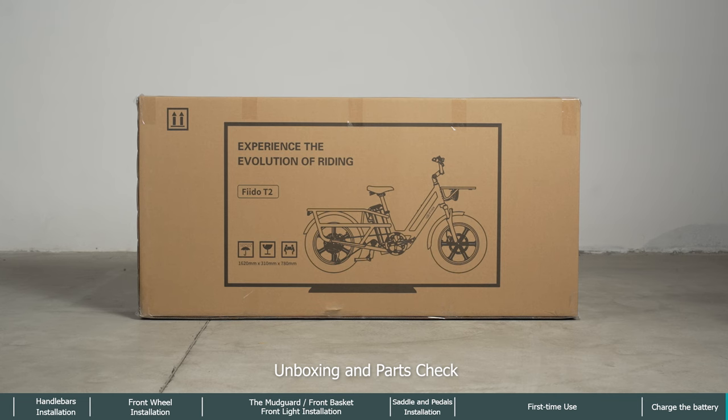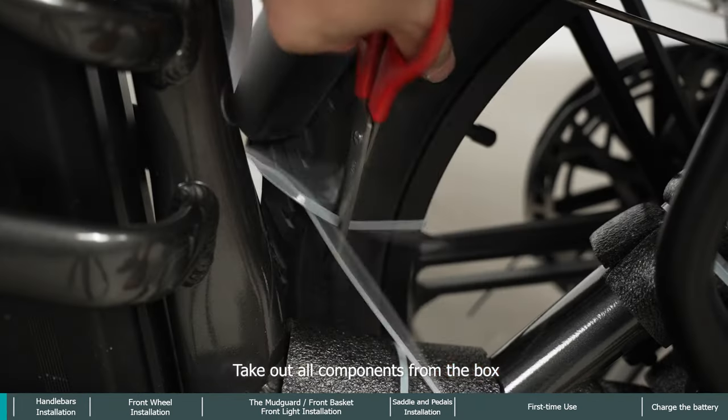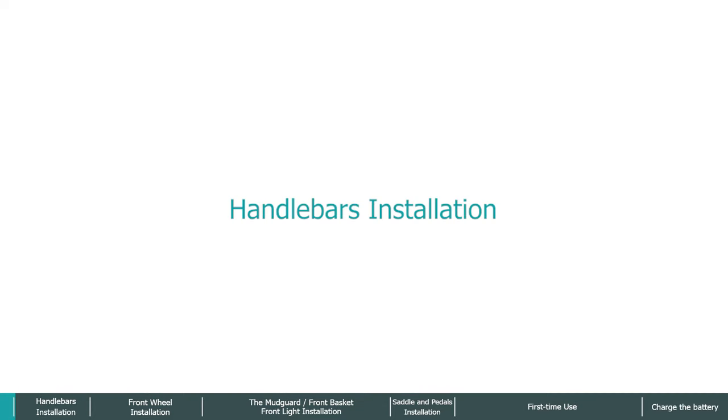Fido T2 unboxing and parts check. Take out all components from the box and check if all accessories are included and in good condition. Begin handlebars installation.